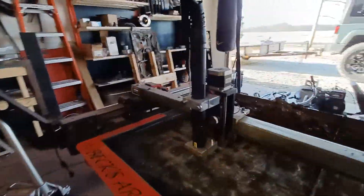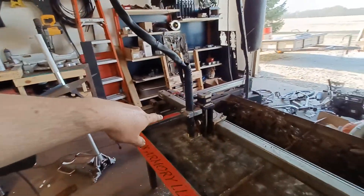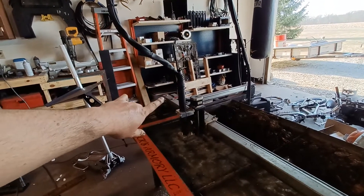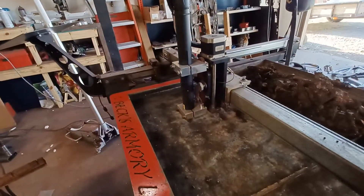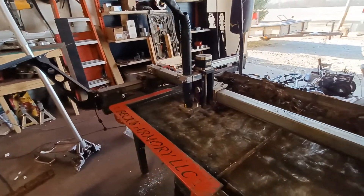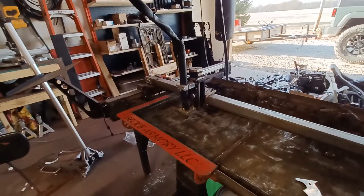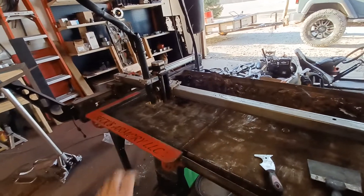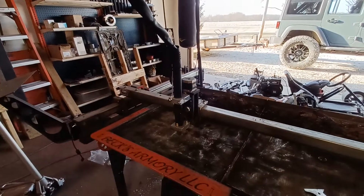It comes with a really great machine torch. This machine torch has 0.9 millimeter, 1 millimeter, 1.1, 1.2, and 1.3 millimeter consumables. So you can go all the way down to 30 amp fine cut, and all the way up to cutting three-quarter inch thick plate steel like butter. This thing loves half-inch plate steel. This machine torch is just really great.